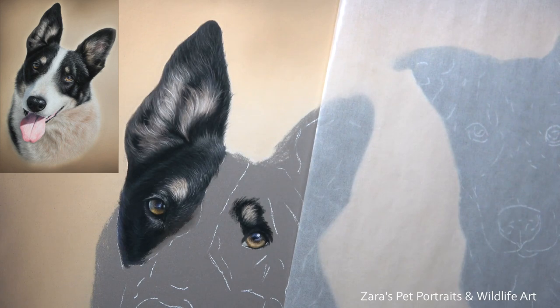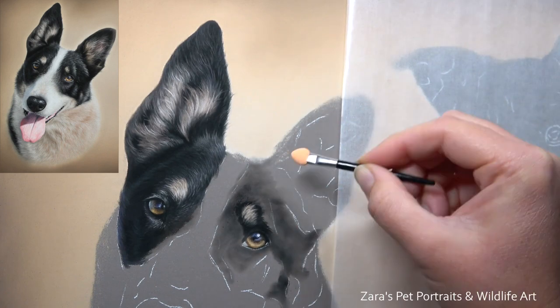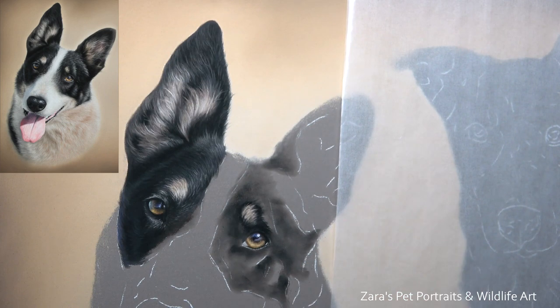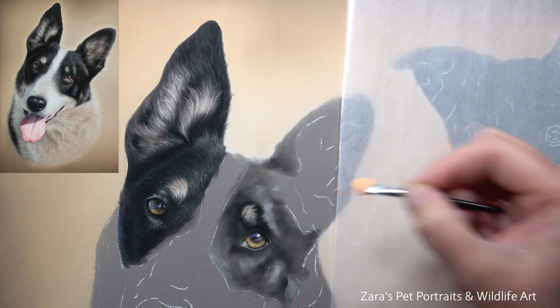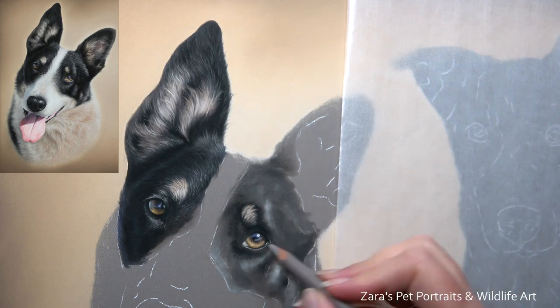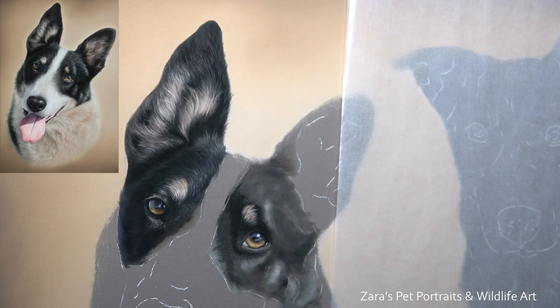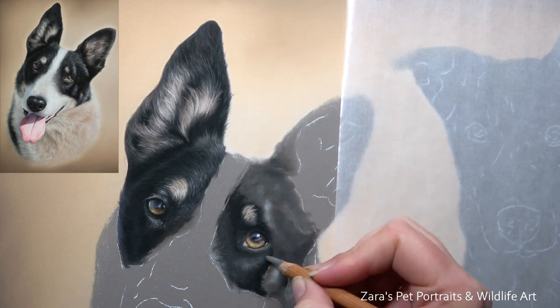What can happen is you can end up with larger droplets that dry with a slightly darker colour. That can be quite hard to cover up, especially if it lands on the background — like the nice soft brown and tan colours I've created here. If I ended up with darker droplets there it's going to be really noticeable, so using a fine mist sprayer can help eliminate that issue.